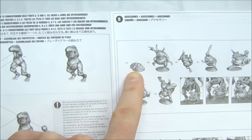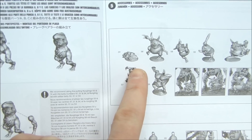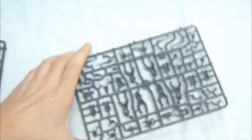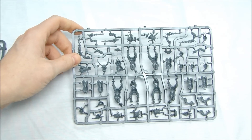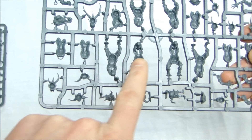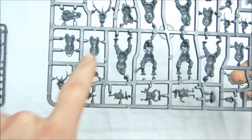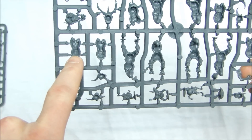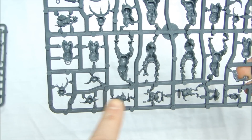Let's take a look at the kit. This sprue here gives you six different Plaguebearers, and then the follow-up sprue has four different ones including the command. So you've got four different ones here, two different ones there, and then the different torsos — they're basically lettered to match, so you know which ones fit with which.